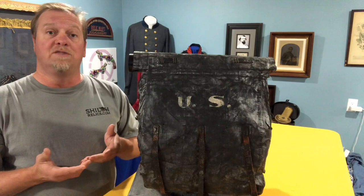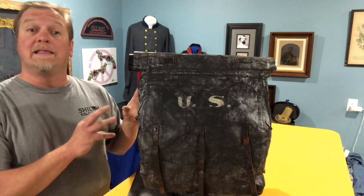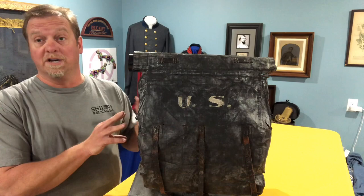It's something that's big, it displays well, and it's a personal piece from one of the soldiers. You can just imagine this thing being marched through the woods and it could have been at one of several battles. I like the things that have a little bit more personal touch. I like them all, but I like them when they have a personal touch.